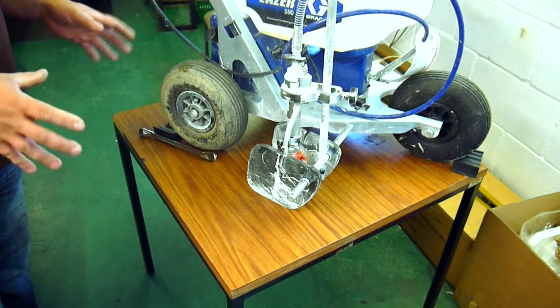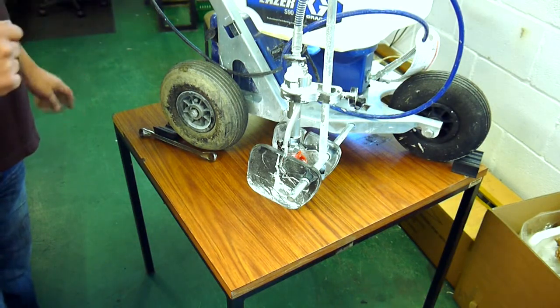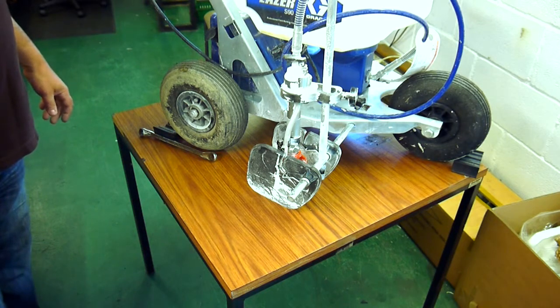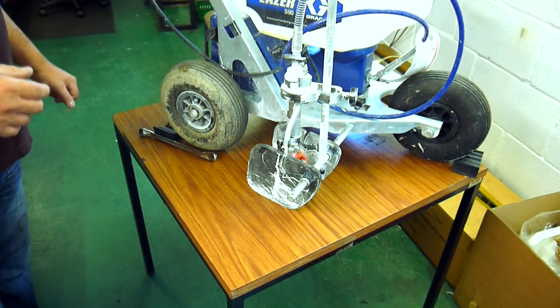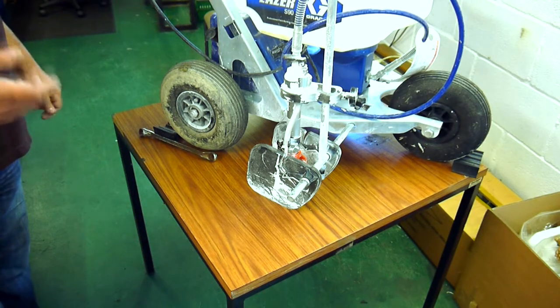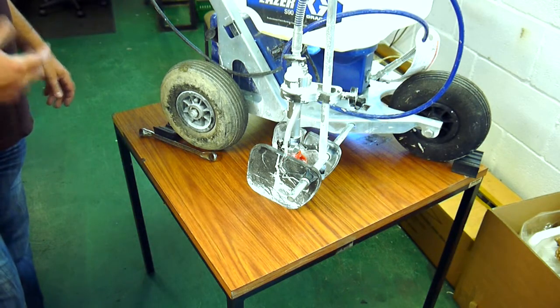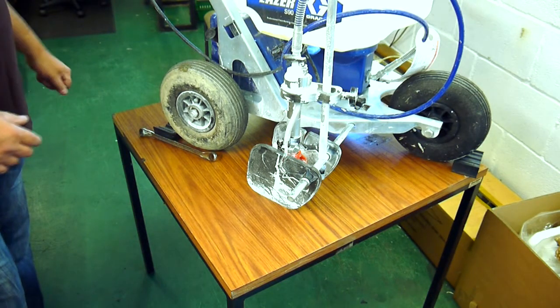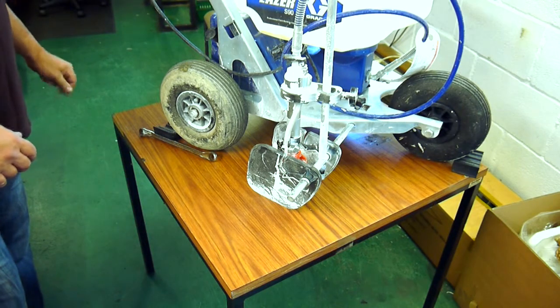Today I'm going to show you about care, maintenance, and troubleshooting for the Graco Field Laser S90. The S90 is the world's first airless high pressure low volume line marker and is an exceptional piece of equipment, made to the exacting precision that Graco produce, as they are the leading paint application manufacturer in the world.